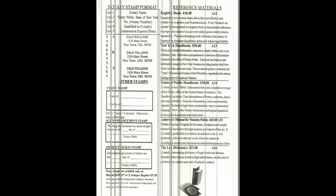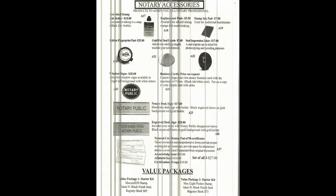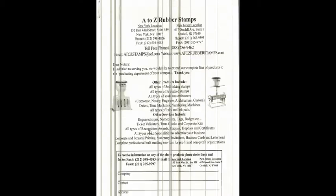Notary Stamp formats — these are some of the formats you can see, with your name and everything else. They also offer notary books, handbooks and stuff like that for your information if you ever need one. This is the Notary Accessory section — if you need seals or business cards, or you want to have the Notary Name or Hidden Notary Public items, you can always get those as well.